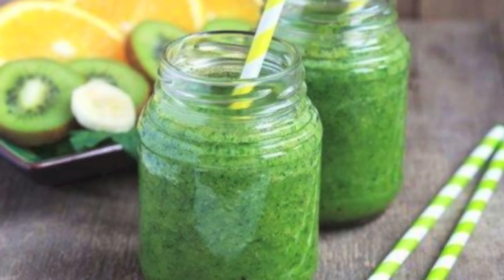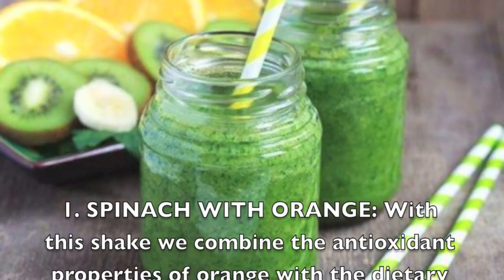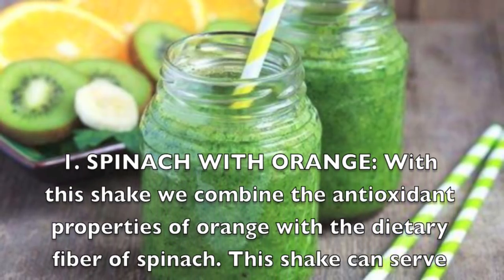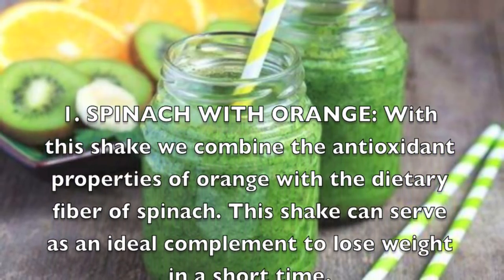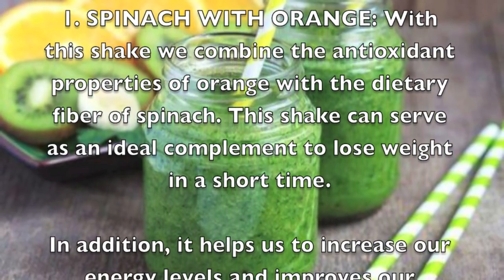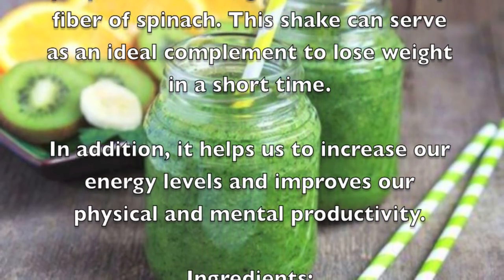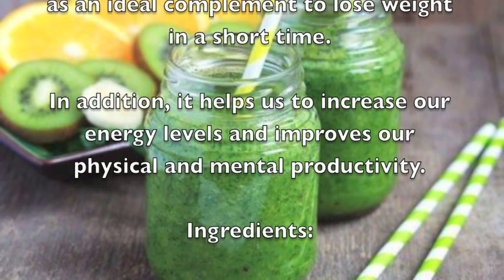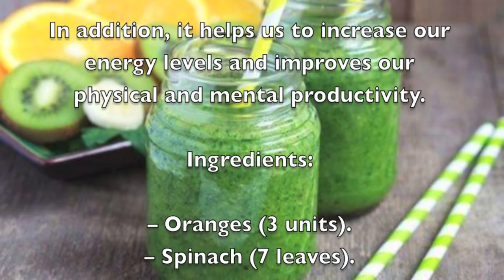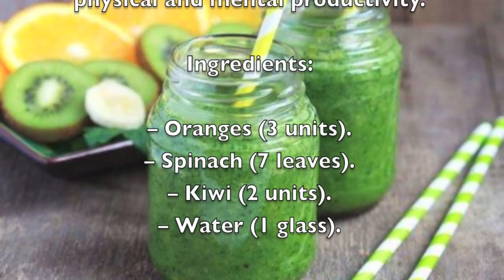Smoothie one: spinach with orange. With this shake we combine the antioxidant properties of orange with the dietary fiber of spinach. This shake can serve as an ideal complement to lose weight in a short time. In addition, it helps us increase our energy levels and improves our physical and mental productivity. Ingredients: three oranges, seven spinach leaves, two kiwis, and one glass of water.